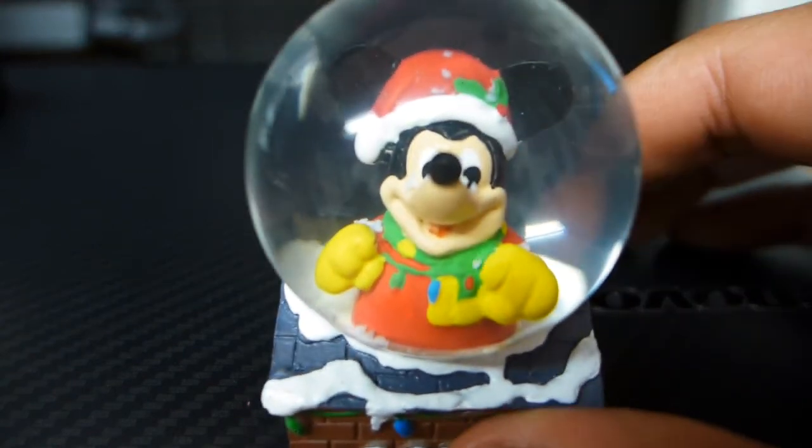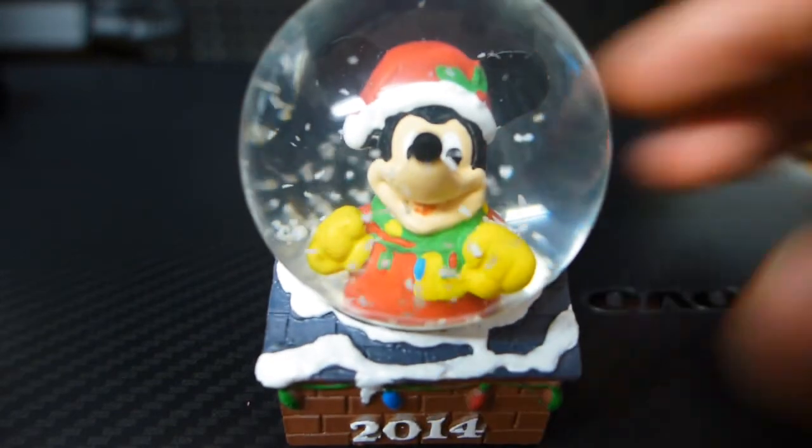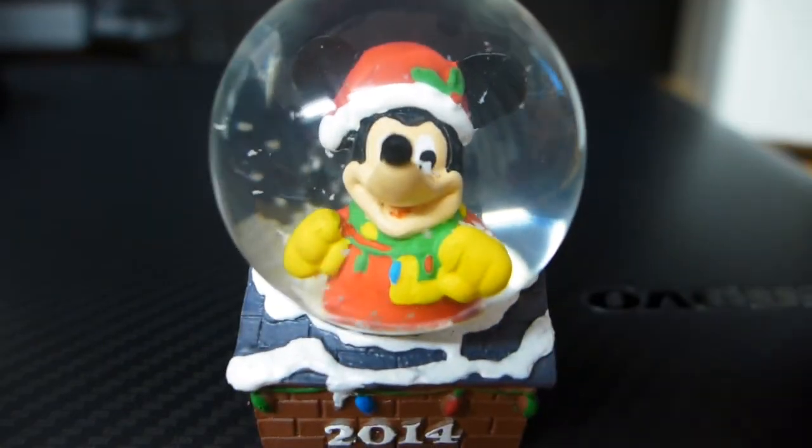There's my collectible snow globe from JCPenney. Happy holidays, everyone. Catch you next time.